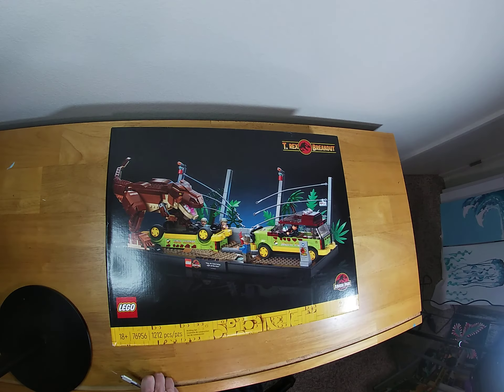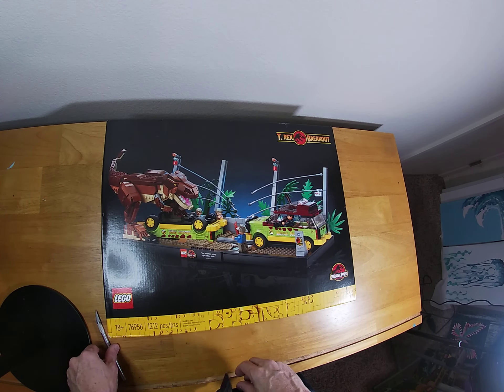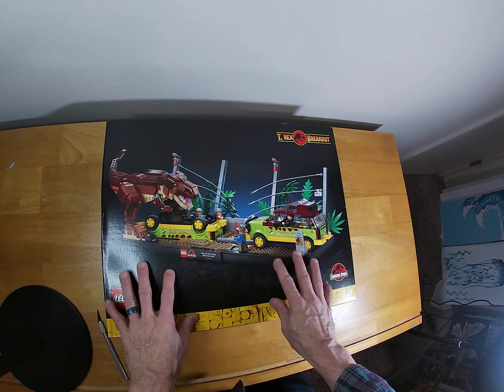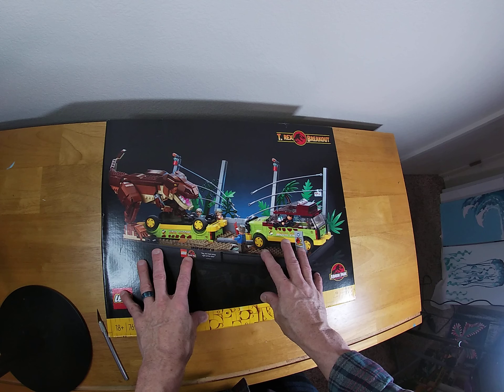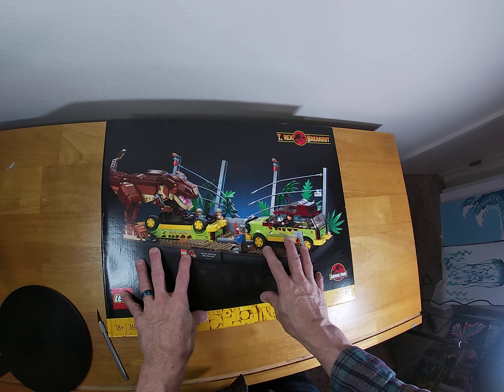And there it is — T-Rex Breakout. I told myself I'd be very patient and wait for this to go on sale, and no, that didn't happen. I said I got to have it right now. This one I think is $100 in the U.S., but saw one on eBay brand new for $85 and free shipping, and I just couldn't take it.